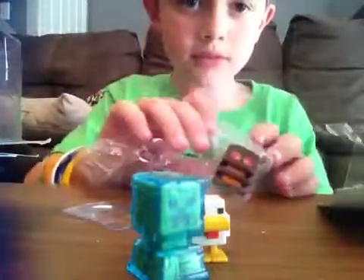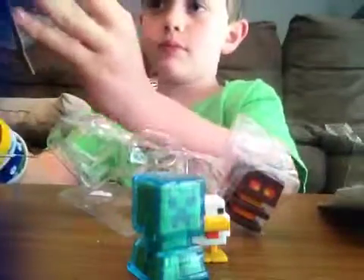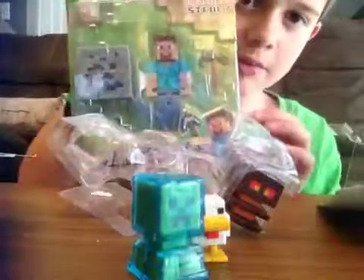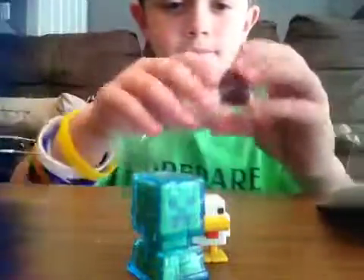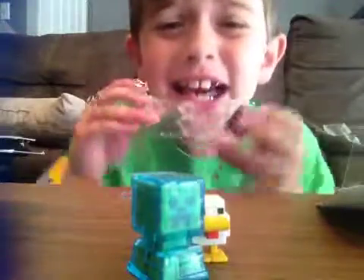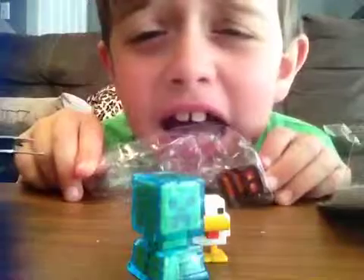You know what? I'll just leave it like this. Okay. Now, here is the second pack. That would be in the next video. If you like this video, subscribe, like, and share!